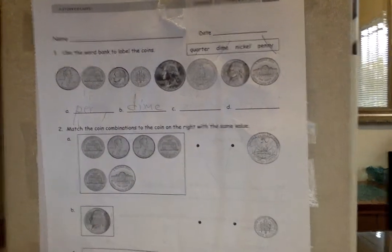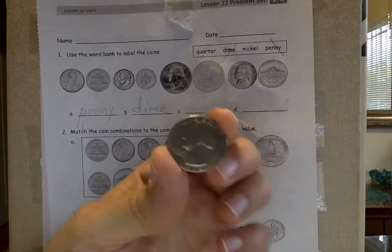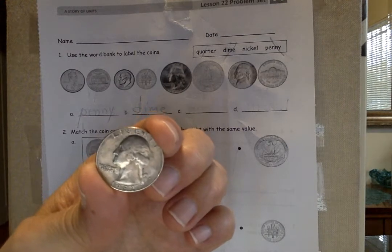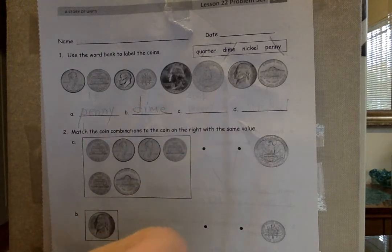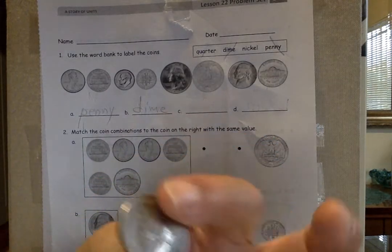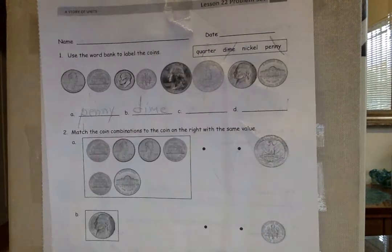If you need to stop the video, please do so and press play when you're finished so you can copy this. Now we come to a new one — he's got his white wig on and his ponytail: George Washington, first president, first general of the United States Army during the American Revolution. On the back, the eagle — symbol of our country. It's called a quarter. A quarter is a fourth — it takes four of these to make one dollar, so it's worth 25 cents.